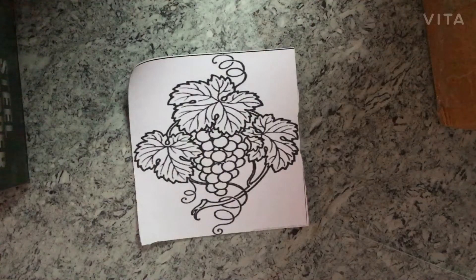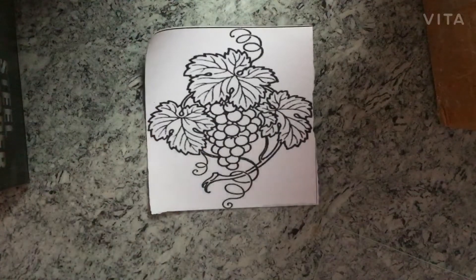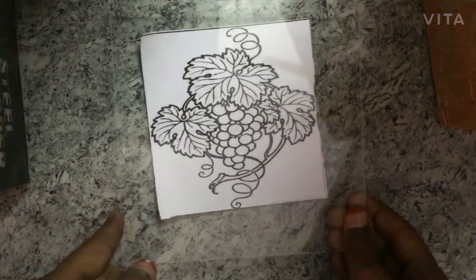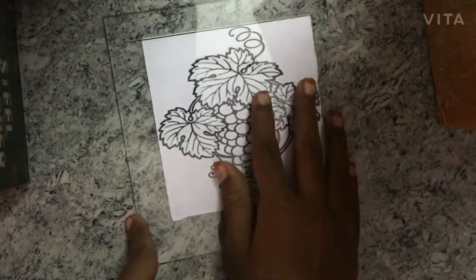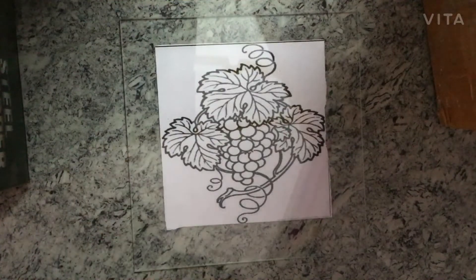So first I am taking a paper with an outline of the picture I want to do. This is just a normal Shutterstock image from Google. And then I am taking some clear transparent glass and putting it on over. So once I put that on over, I am using some glass colors.